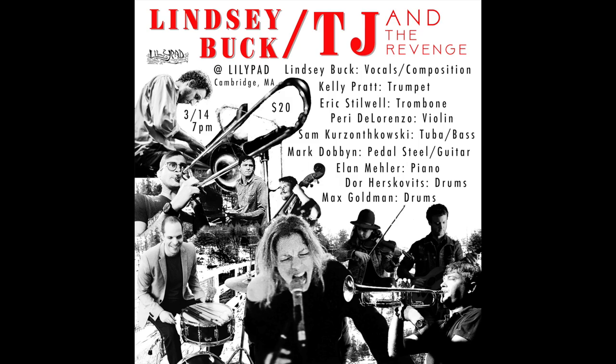20 bucks, March 14th. Doors open at 7 o'clock, music starts at 7:30. You just got to be there.